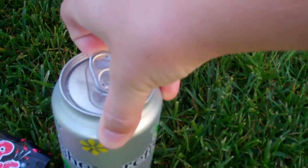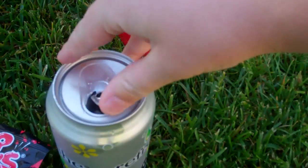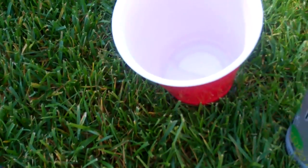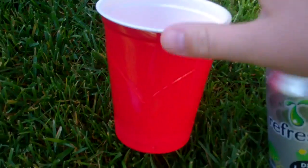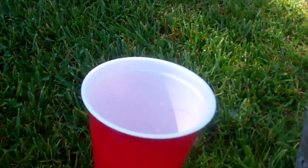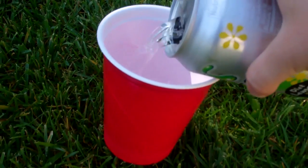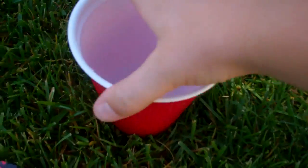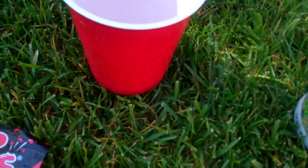Okay, so let's open the Sprite. Put the Sprite in the cup — oops, oh, it's tipping over.